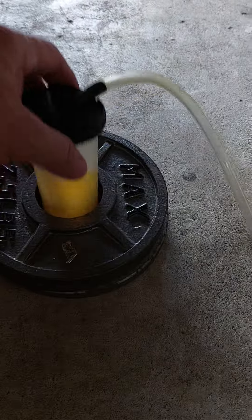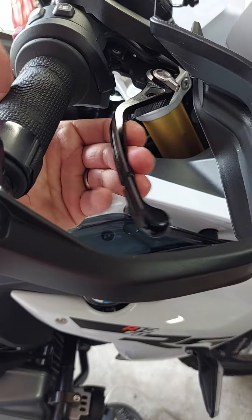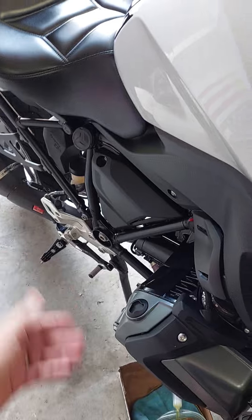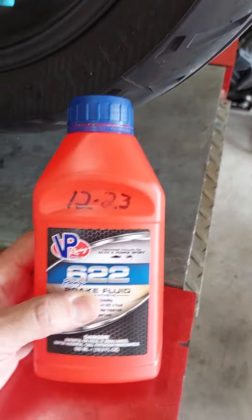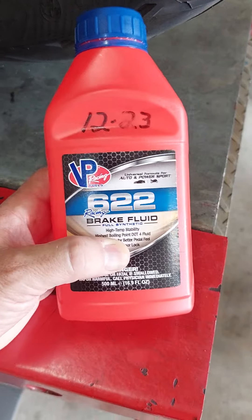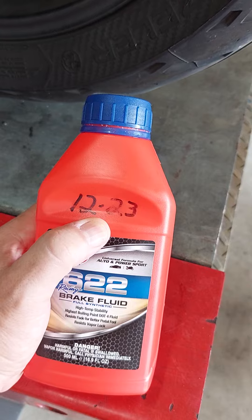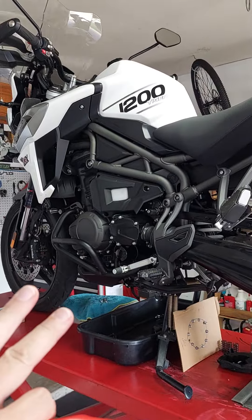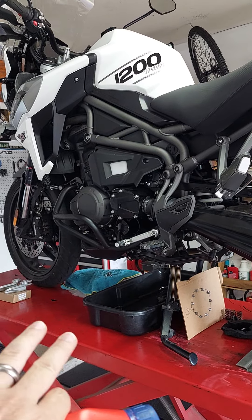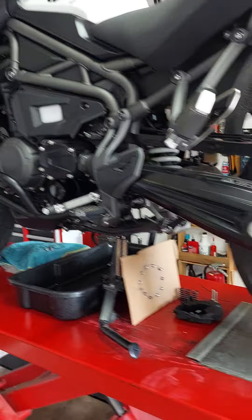That is also fluid that was flushed, and the first thing I can comment on is the lever feels even better, both front and rear. I'm using from AutoZone a company out of here in Texas — VP Racing — their 622.4 brake fluid. This particular bottle I purchased in December 2023 towards the end, and it was for a friend of mine's bike which is up here on the table for some other work — some clutch work and some repairs — and I flushed his entire brake and hydraulic system.